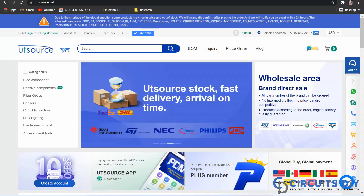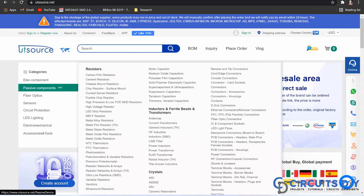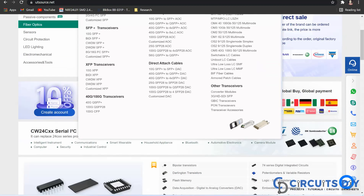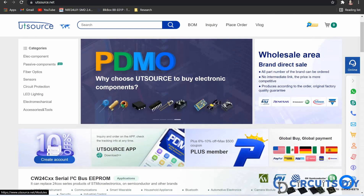This video tutorial is sponsored by UTSource.net. They have a variety of components, sensors, ICs, modules, transistors, resistors and development kits at affordable prices. So just visit the website and order your components for upcoming cool electronic projects.